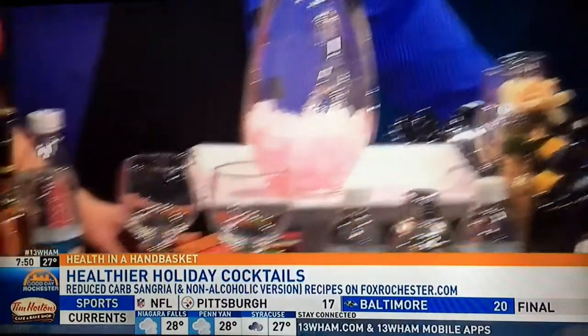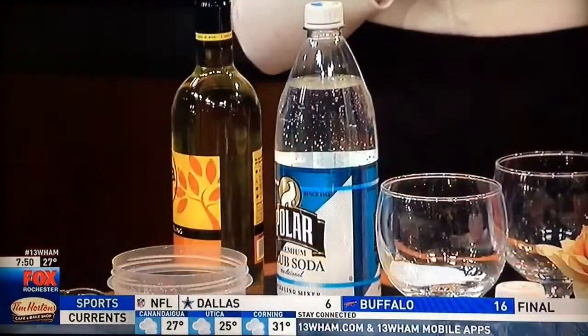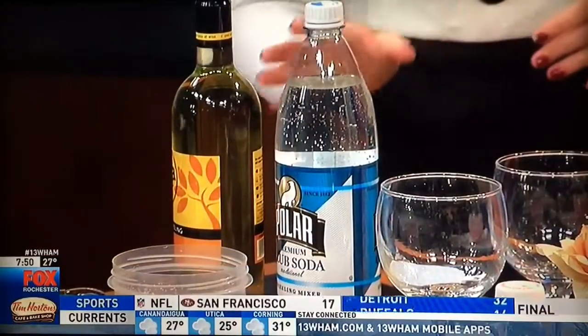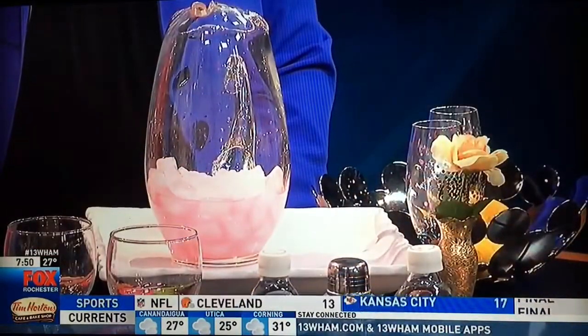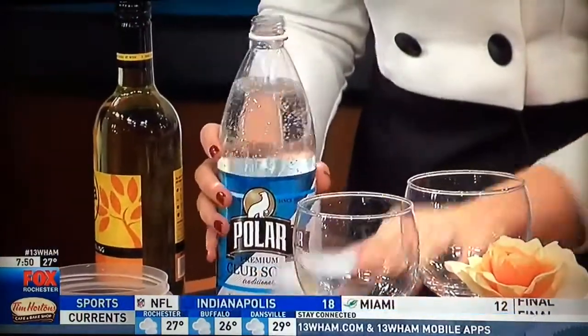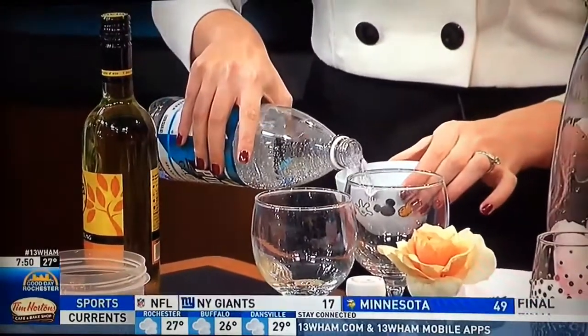Seltzer, sparkling waters, and low-calorie juices are going to be the best options. You want to stay away from regular sodas — those are really going to get you. And juices too, those are going to get you. These are really nice; they still give you all the flavor you want without all the extra sugar. So we're going to add two cups of our seltzer. Seltzer and sparkling water are the same thing.